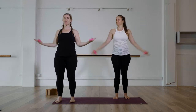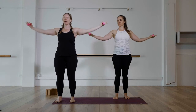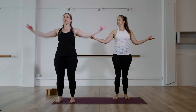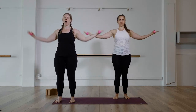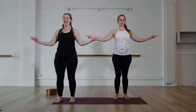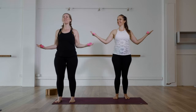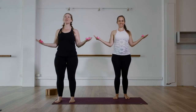Cinch into the waist and extend. Cinch in, extend. We're not going to bring it above shoulder height, okay? In and out. Are you burning, babe? Yeah, I'm burning. For four, three, two, one.